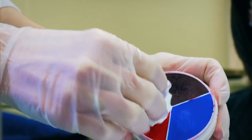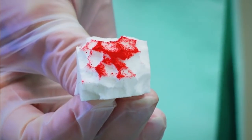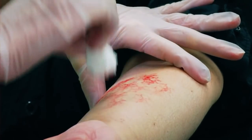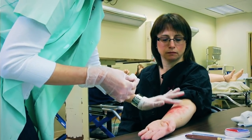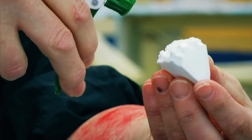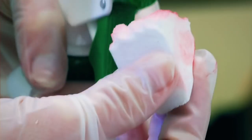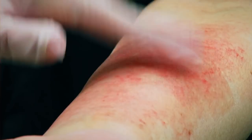Using the rule of red, apply a base of red makeup by dabbing a rounded makeup sponge onto the skin to create redness to the area. Spray a little alcohol on a second sponge to activate the color and re-dab the area. If needed, you can also dab gently with your fingers. This will give you a two-tone effect.